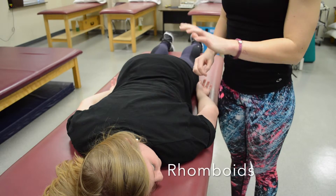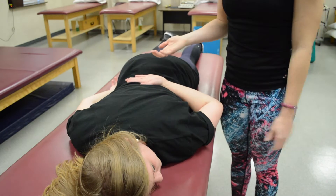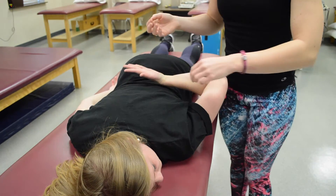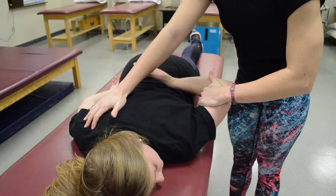To test the rhomboids, have your patient lying prone on the table and ask to see if they can put their hand behind their back like they're being handcuffed. That's at least a three. From there, stabilize on the opposite shoulder, then pull out and down — that's a five.